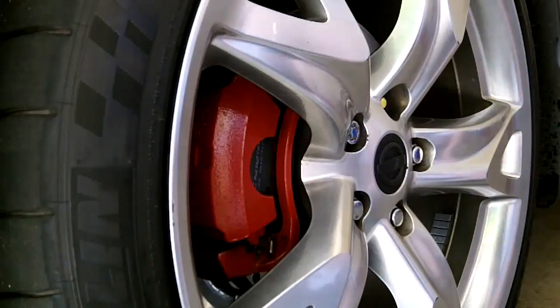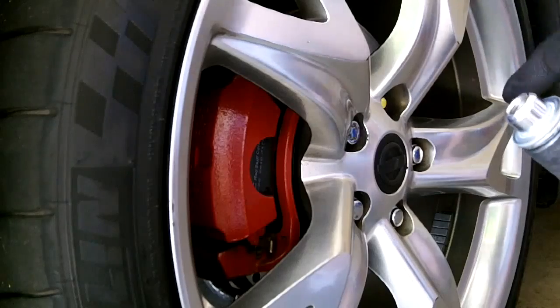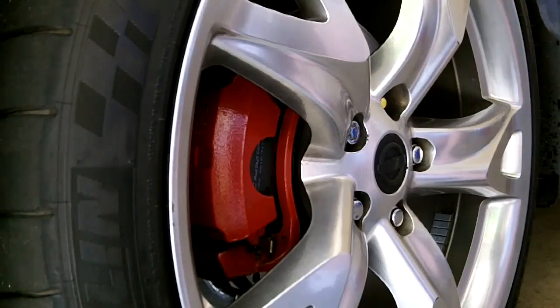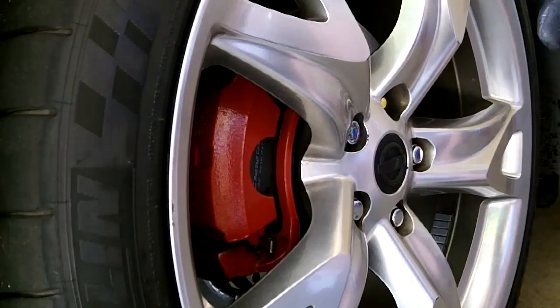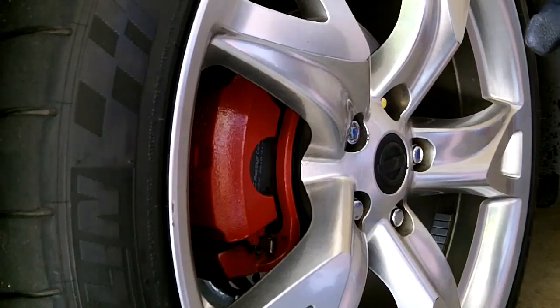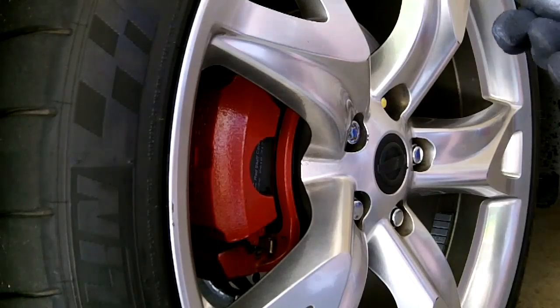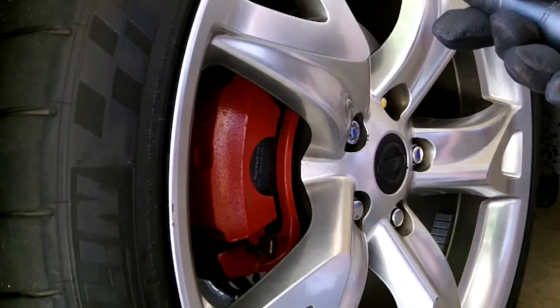Take off the lug nut. The thread pitch on the studs and lug nuts is 1.5 millimeters — that's the distance between each little ridge. As a result, with every revolution, every time you turn the lug nut 360 degrees, it moves forward 1.5 millimeters.